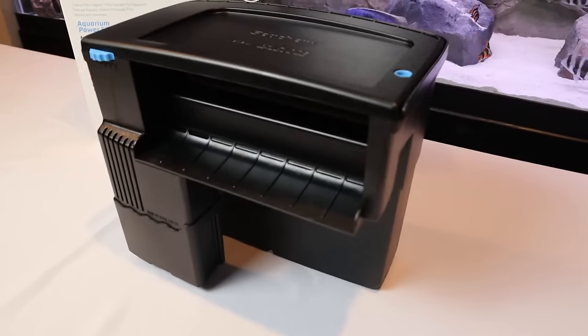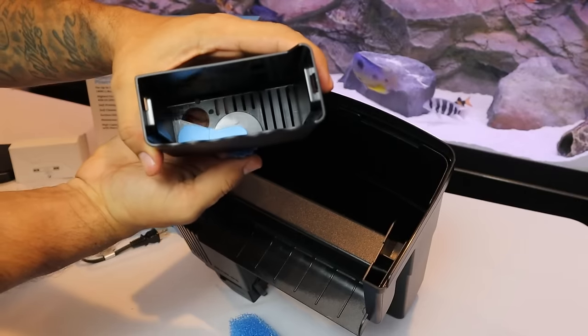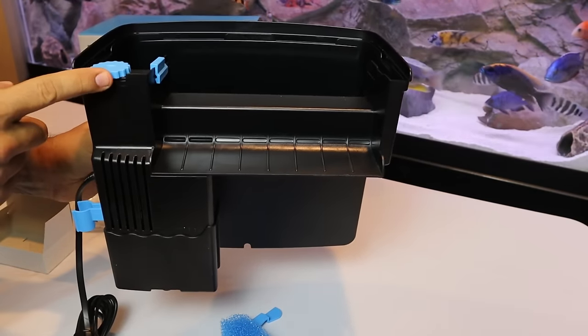This is by far the number one reason why the Tidal is king, but there are other super cool features that just run up the score. It's got a surface skimmer — this pulls water in at the surface as well as the filter intake, so if you've got any dust or debris accumulating at your surface, this skimmer handles that like a pro. You can also adjust how much water comes in from the skimmer and from the intake tube, along with the standard adjustment for output water flow.